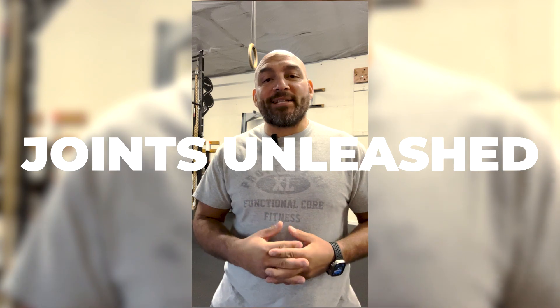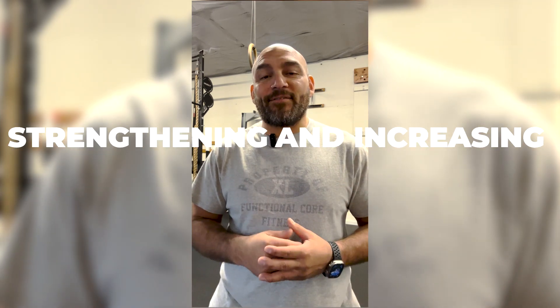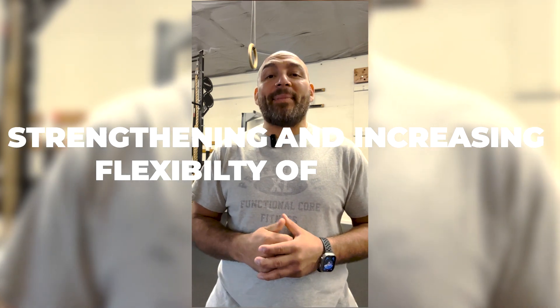What I wanted to do is introduce you guys to a new series. It's called Joints Unleashed. The reason I called it Joints Unleashed is that for the next 12 weeks, I really want to focus on what I consider the most important things I should have been focusing on since the beginning, which I haven't.